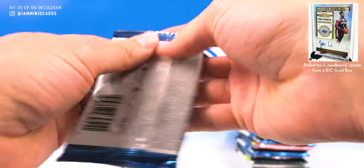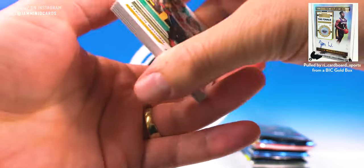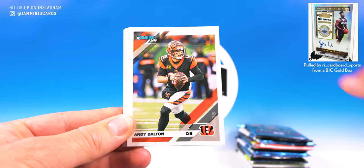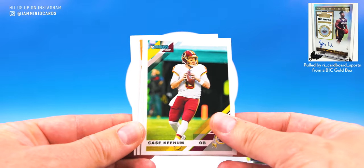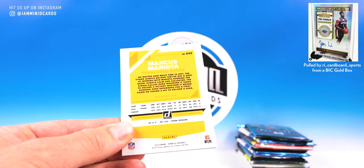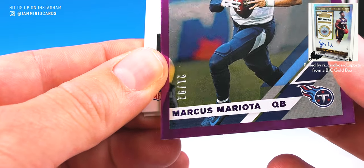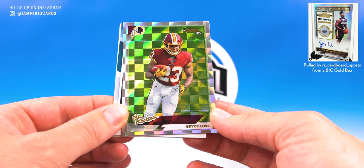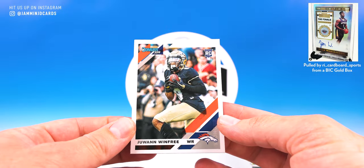Pack one of Donruss. Let's see if we can pull a second hit since we know we already have one in Limited. Tyron Matthew, Jimmy G — Jimmy Graham — Andy Dalton, DeAndre Hopkins, Case Keenum, Darius Slay, and Marcus Mariota, numbered 21 of 92. And we have the rookies: Bryce Love, T.J. Hawkinson, and Jawan Winfrey.